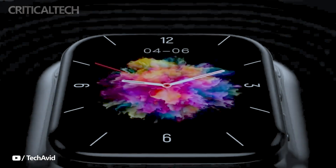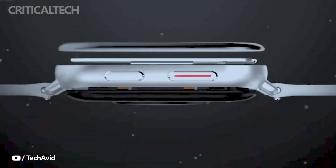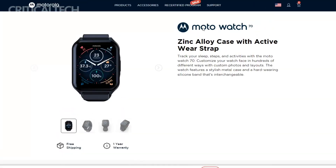Motorola has recently unveiled its newest additions to the smartwatch market, introducing the Moto Watch 70 and Moto Watch 200. These two devices cater to different consumer segments, offering distinct features and capabilities to meet varying needs and preferences.